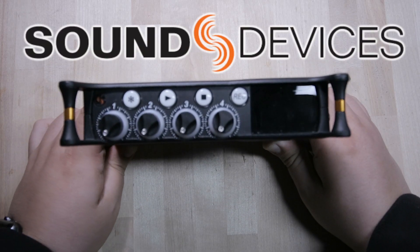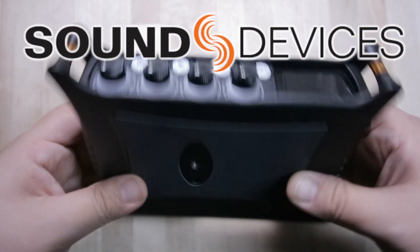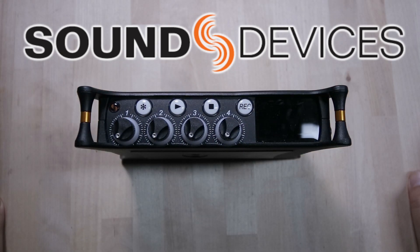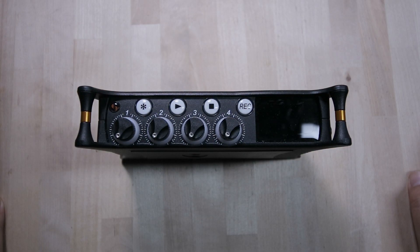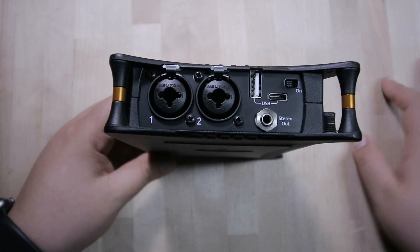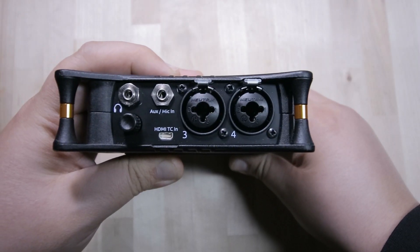This is the Sound Devices MixPre series. A lot of people starting out in sound are getting these. When I was first starting out, if they had these I would have got them in a heartbeat. It has four channels — one and two on the left side, three and four on the right side.